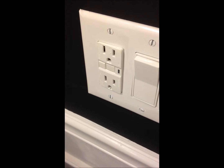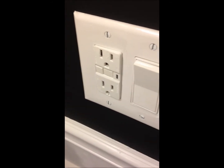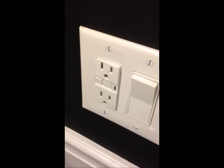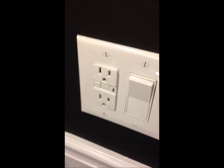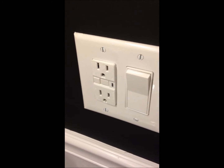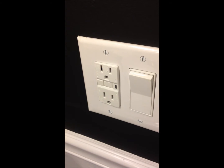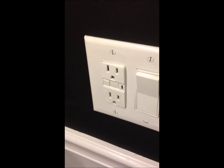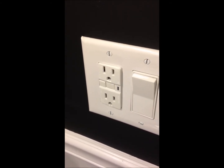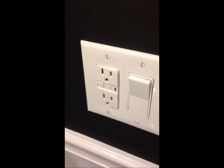This is called a ground fault interrupter outlet, also known as a GFI — ground fault interrupter. That's what it does: when there's a ground fault, meaning that wires cross — whether it's the ground and the hot or the neutral and the hot — it will pop like a breaker or a fuse so that it immediately turns the power off and prevents you from getting shocked.